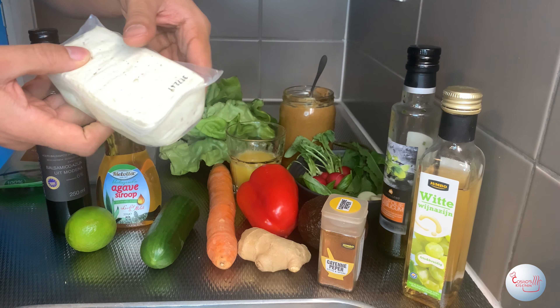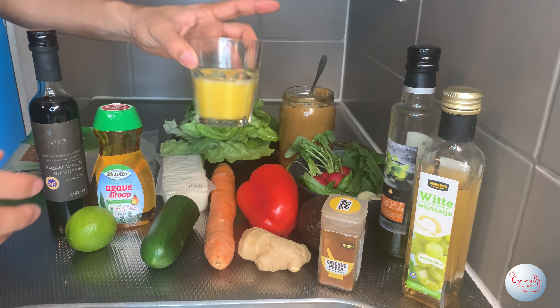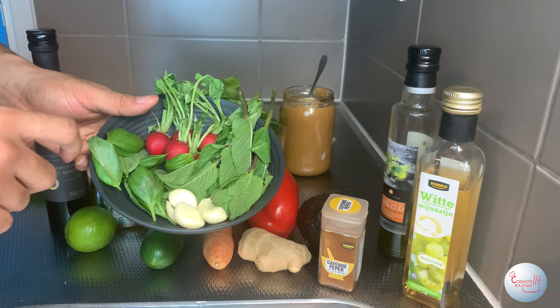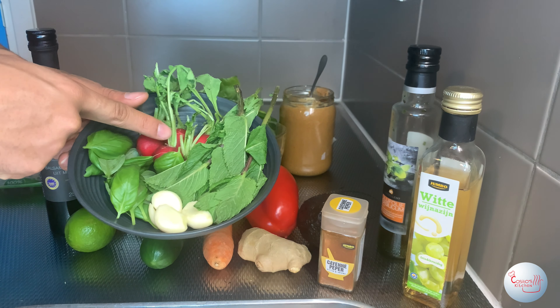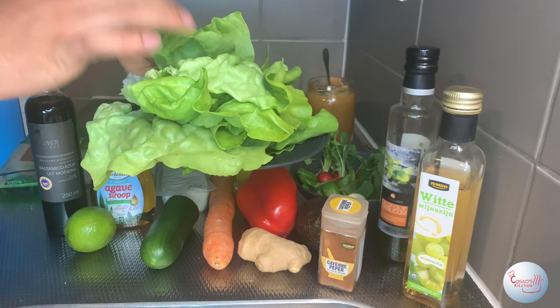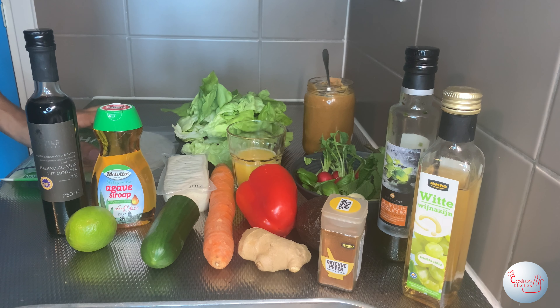Next, you will not need tofu — I will show you how to cook it but I myself do not like tofu so we're not gonna use it in this dish. About 120 milliliters of orange juice. In this bowl we have four cloves of garlic, a couple of leaves of basil, a couple of leaves of mint, and radishes. You will also need about 60 grams of peanut butter, some leaves of cabbage, and that long list concludes the ingredients you need.